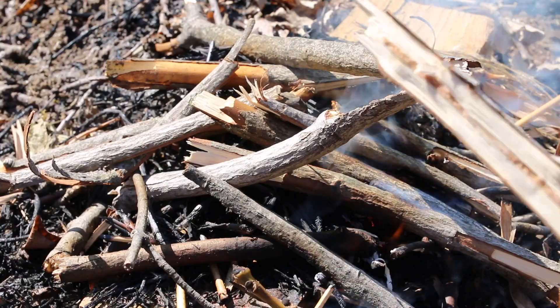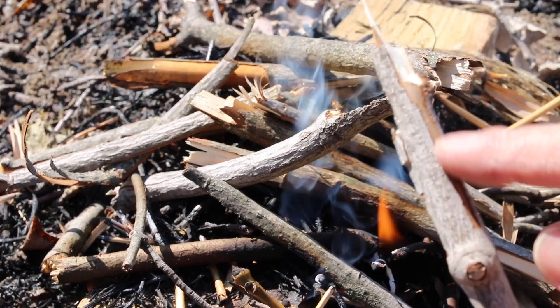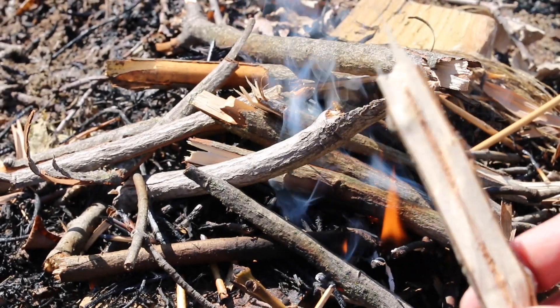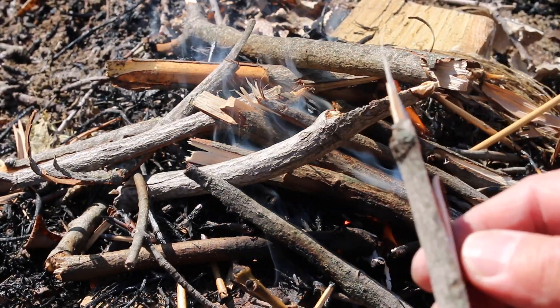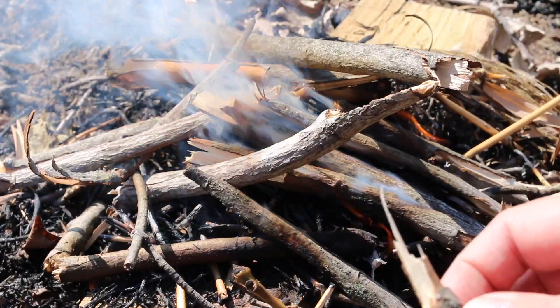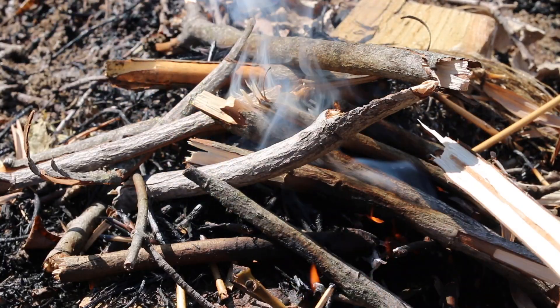It's very important to try and get your wood to split open, because it's harder for the bark to catch fire than the very dry inside parts of the branch. If you split your branches in half it's going to catch fire much easier.